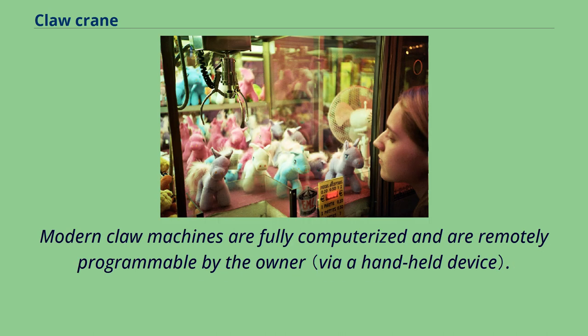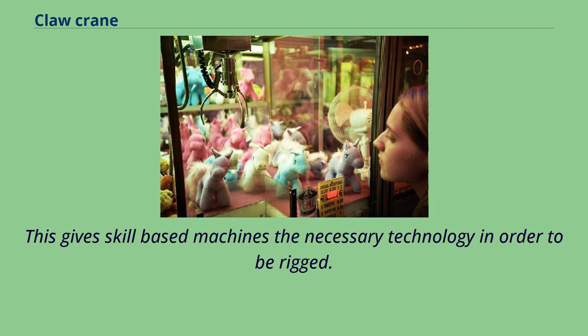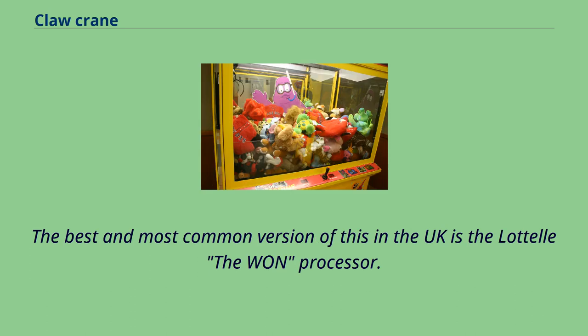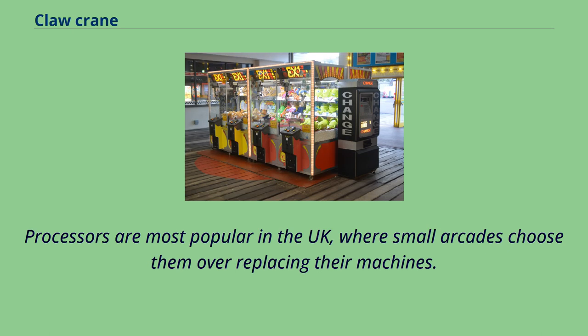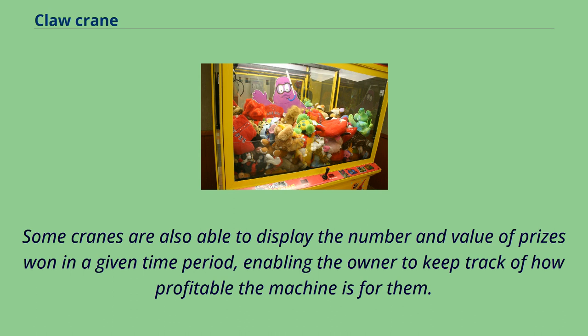Modern claw machines are fully computerized and remotely programmable by the owner. Older machines are known to be retrofitted with devices called crane processors, which give skill-based machines the technology to be rigged. The best and most common version in the UK is the Lattel The One processor, most popular in the UK where small arcades choose them over replacing their machines. Some cranes can also display the number and value of prizes won in a given time period, enabling the owner to track profitability.